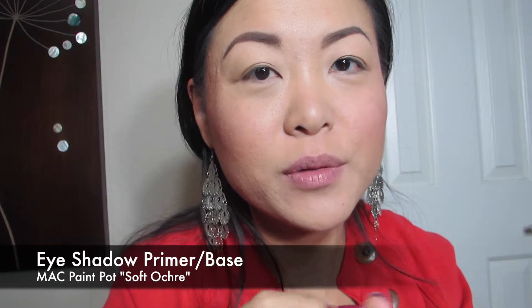I'm going to first start off using my paint pot from MAC in Soft Ochre. I'm going to put it all over my eyelids.